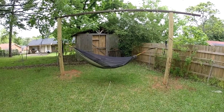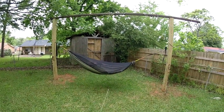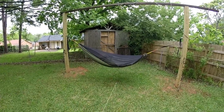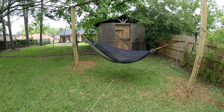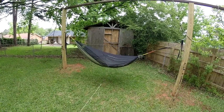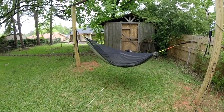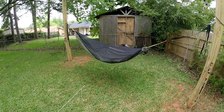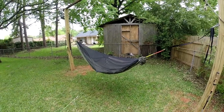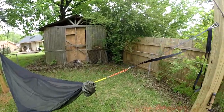I'm out here messing with my tarps today, and I figured while I'm out here, I'll show you some changes I did to my Blackbird XLC hammock. I've had this for not quite a year, eight months maybe, and I used it two or three times out on the trail.